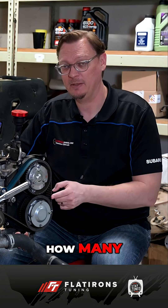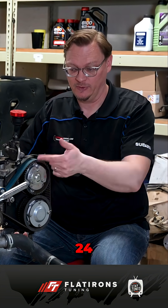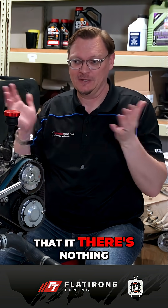The question is: how many teeth are on the timing belt? It turns out it's 281. Now 281 is an odd number — 24 and 48 are even numbers — but if 281 is ringing a bell, you're right: it's a prime number.